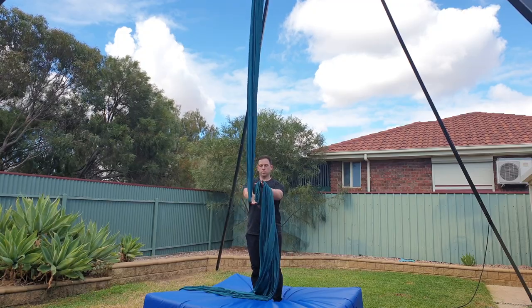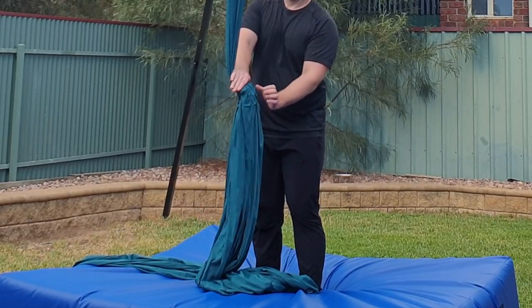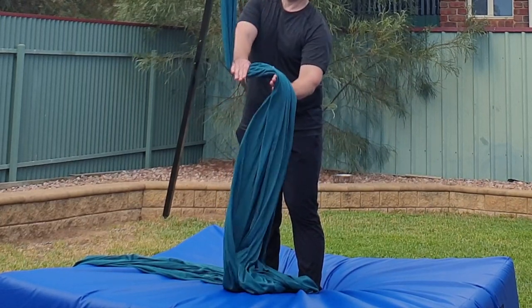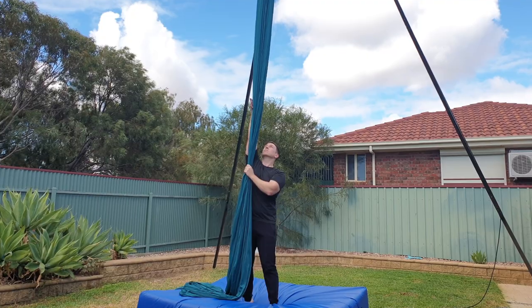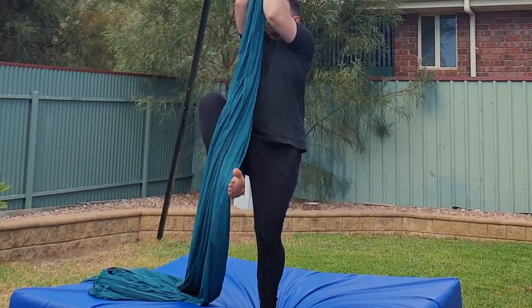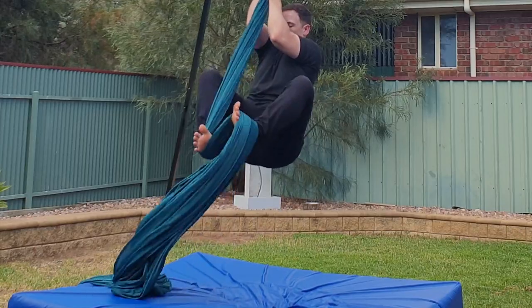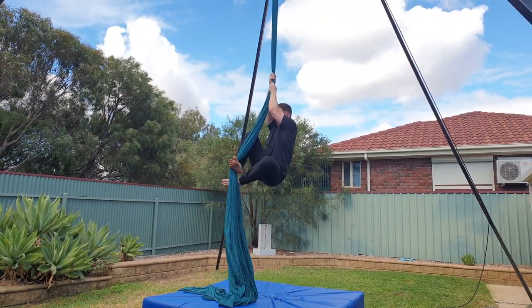First up, foot positioning. You're going to put the outside of your right foot on one side of the silk and the outside of your left foot on the opposite side. Pull some slack and then step on top of your right foot. This S shape is what's going to hold you in place. Starting with straight arms, put the silk on the inside of your right knee and the outside of your right foot. Use your left foot to scoop up the fabric and then step onto your right foot. Your legs are doing most of the work here.